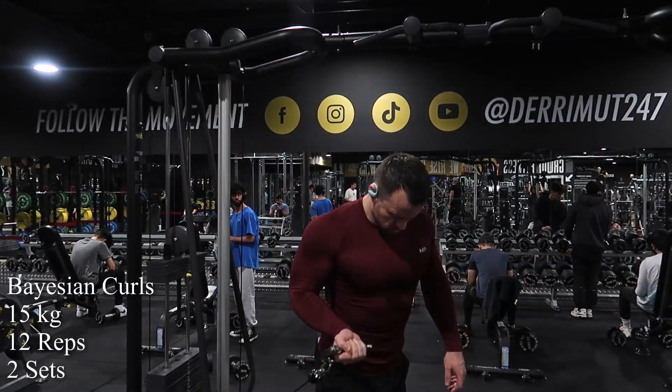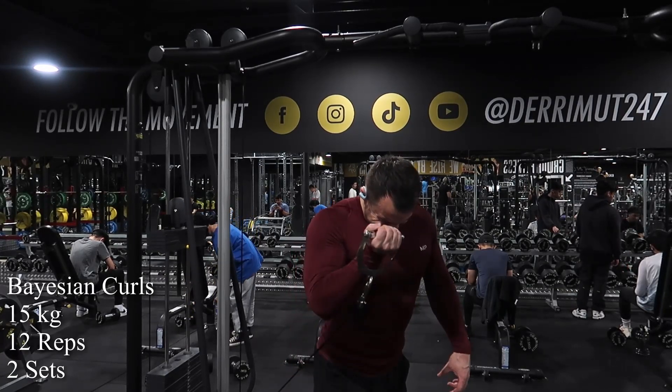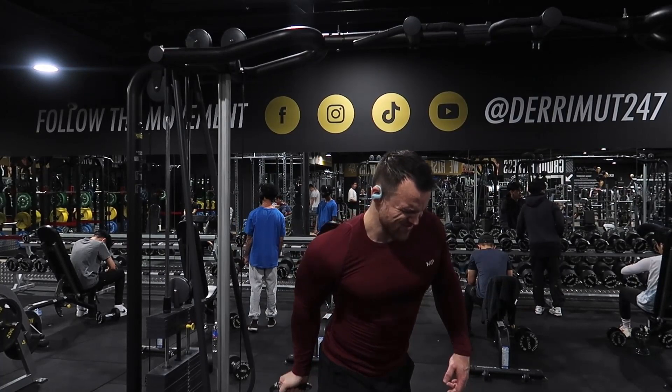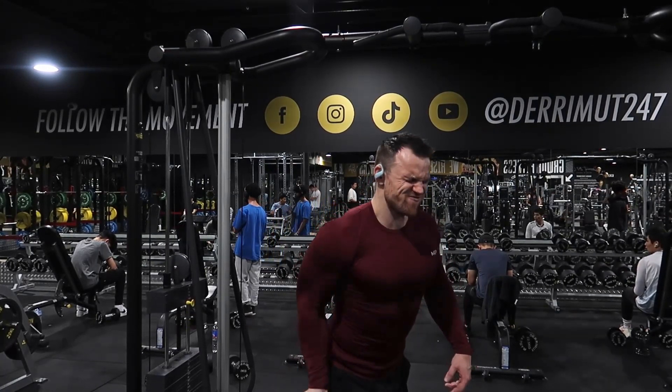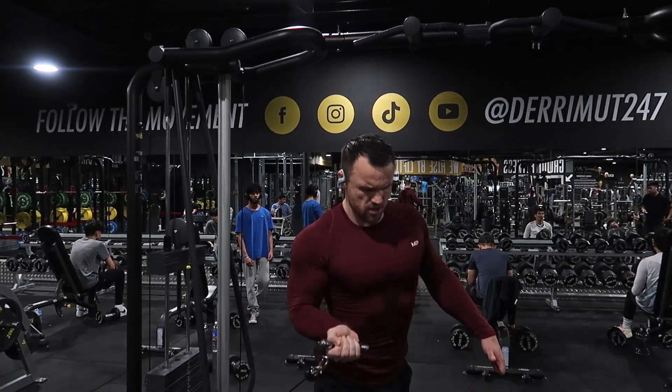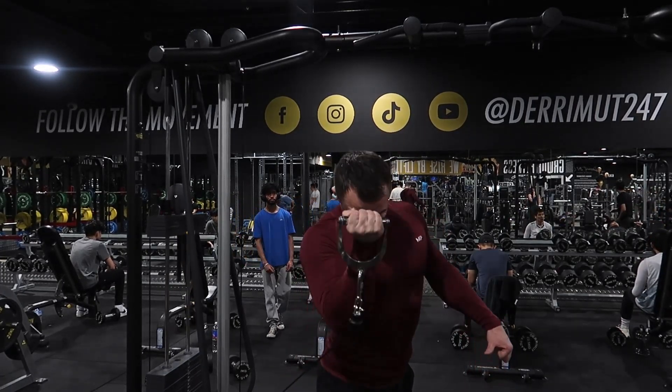And then two sets of Bayesian curls. I'm actually recording this the next day — my leg feels a little bit better. Still not going to train hamstrings just yet, but feeling pretty good. Diet's going okay. Thanks for watching guys. Hopefully you're training well and I'll see you again tomorrow.